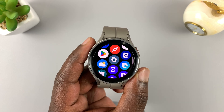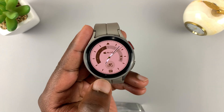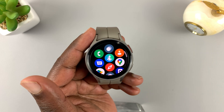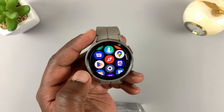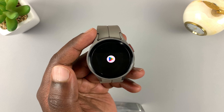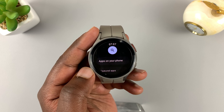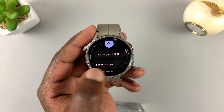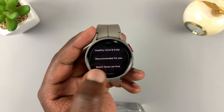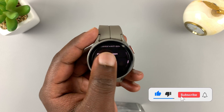With those two things out of the way — Wi-Fi and Google account — to install an app on the watch, simply go to the main menu by sliding up from the bottom of the screen and look for the Play Store. Tap on the Play Store logo to launch the Google Play Store. You'll find categories, featured apps, healthy mind and body recommendations, and watch faces.